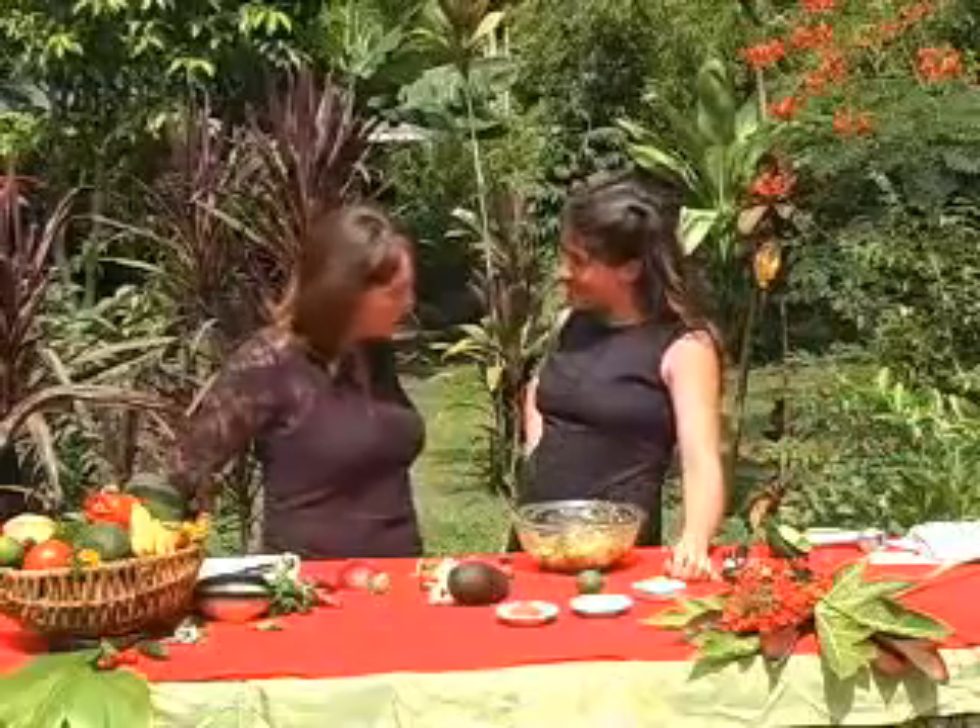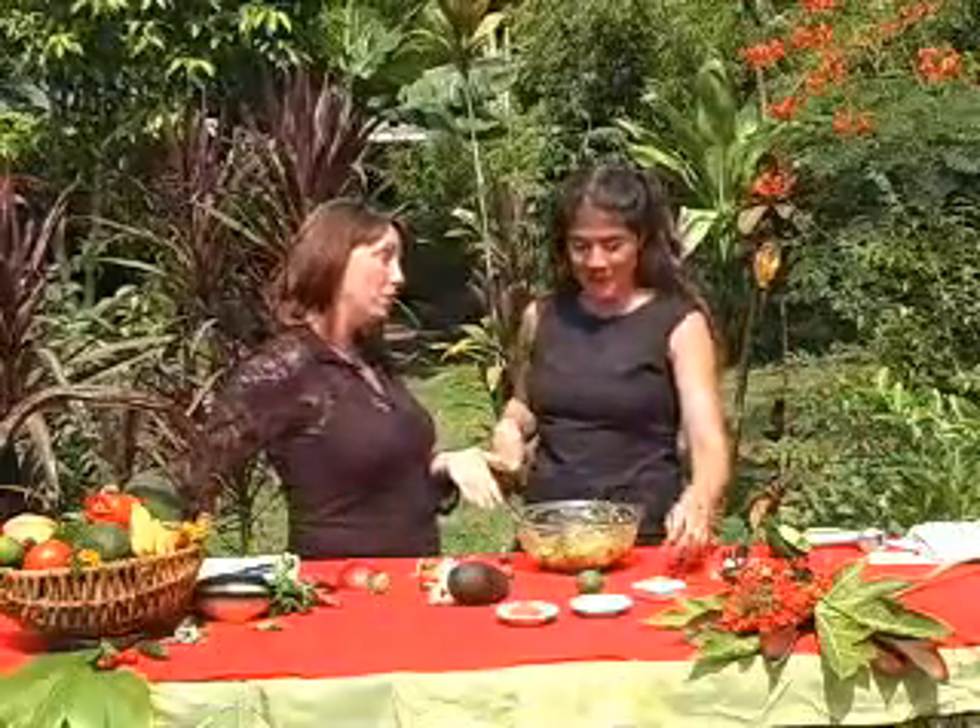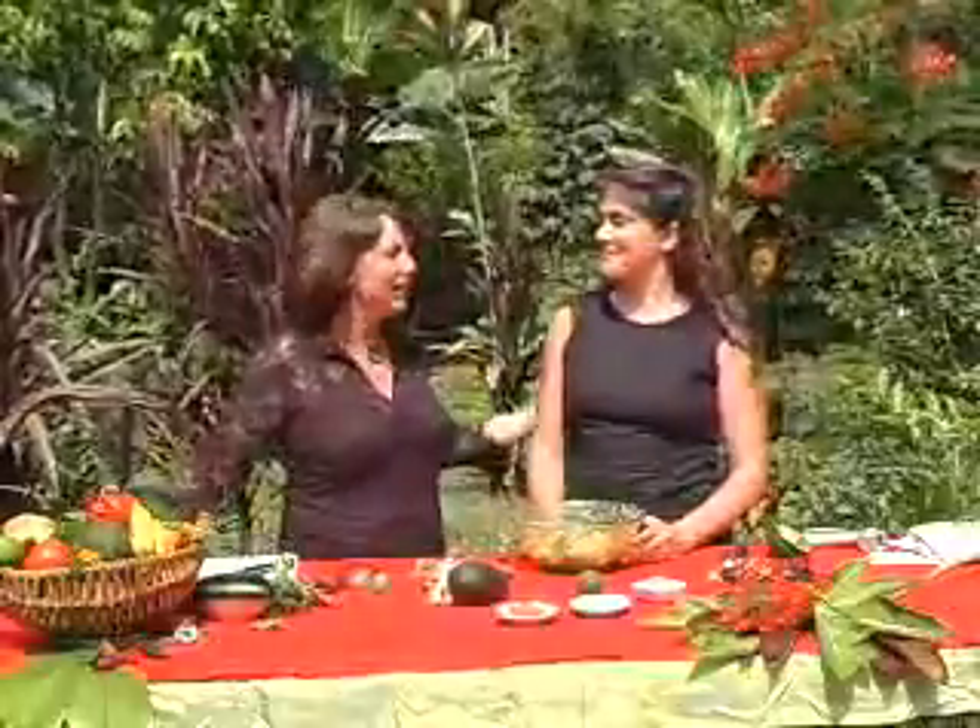Jennifer, thank you so much for sharing not only how to make incredible guacamole, but the technique of chopping and mincing and dicing. Thank you so much for joining us. This is Jennifer Murray of the Blossoming Lotus restaurant. And we can't forget to mention this beautiful surrounding area — we're at One Love Farms on the beautiful Garden Island of Kauai. Thank you for joining us. I'm Deborah Gerke. Aloha.